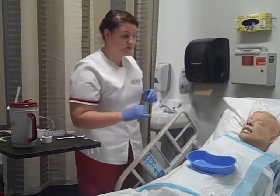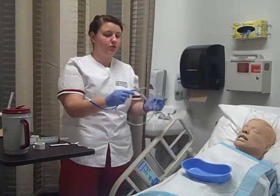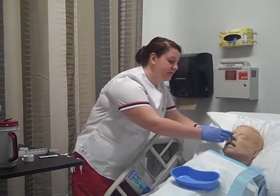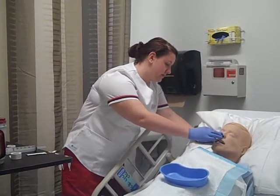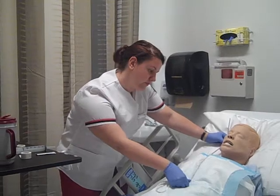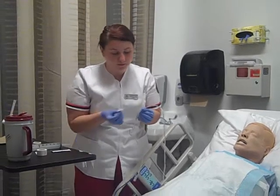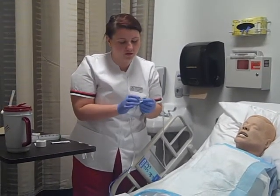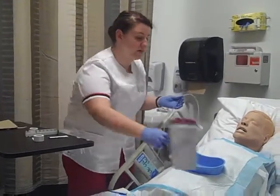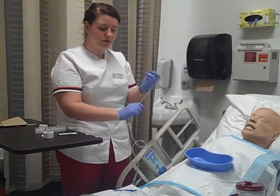And here is your NG tube. I'm going to measure it first — from the tip of your nose to the top of your ear, all the way down to the xiphoid process. Okay, and we are at 60 centimeters, so I'm going to mark that. And I'm going to place your basin. Here's your water cup, because when I begin, I'll tell you when you can use it to help you swallow. I'm going to coil the tube.